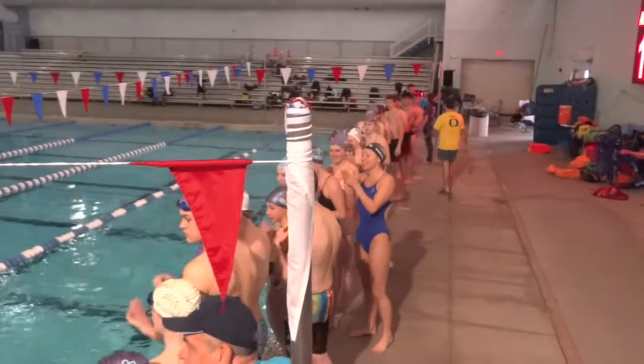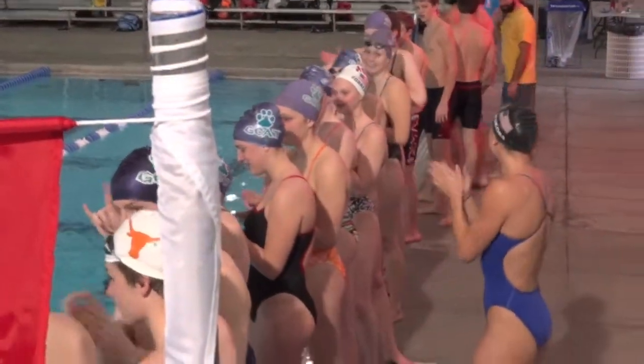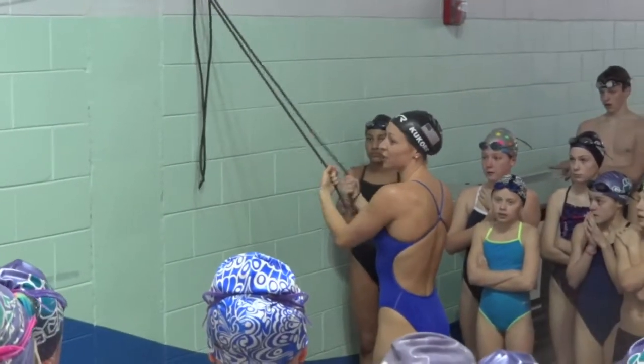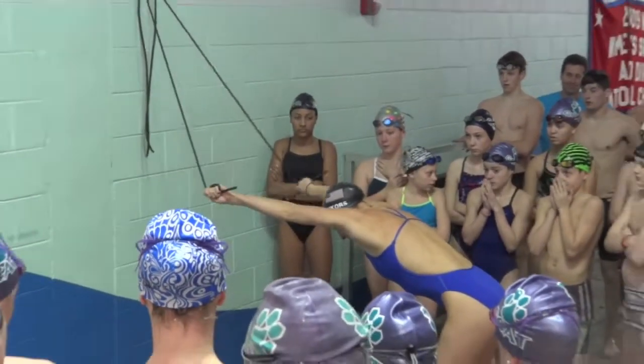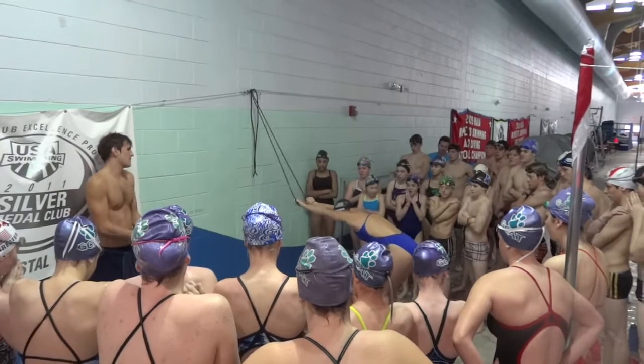Good job, Charlie. It's good to show what you're working on — that squeeze part of the stroke. Just looking at the movement that she's doing.